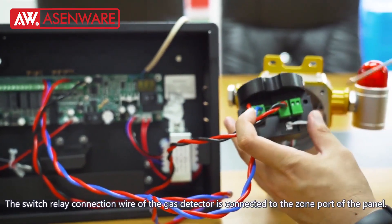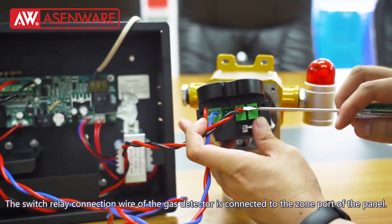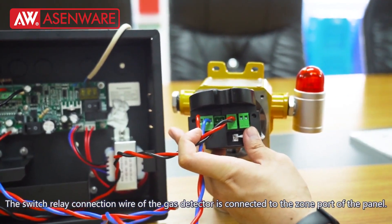The switch relay connection wire of the gas detector is connected to the zone port of the panel.